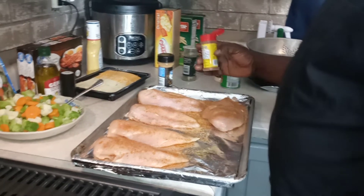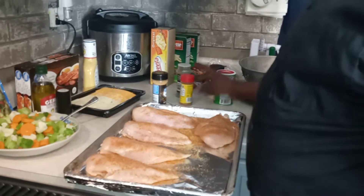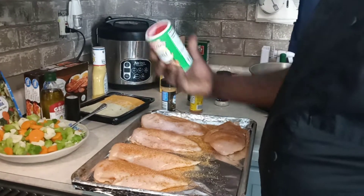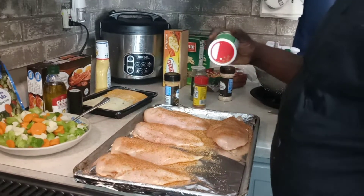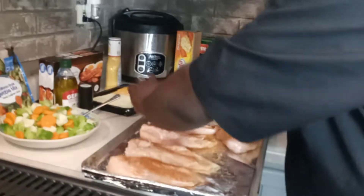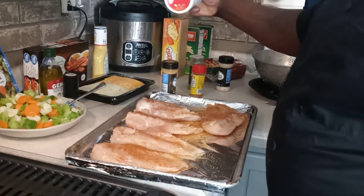This is Chef Ello and I'm making our stuffed grilled chicken breasts today. We've got that. We're going to go with a little Italian seasoning and chopped onions.